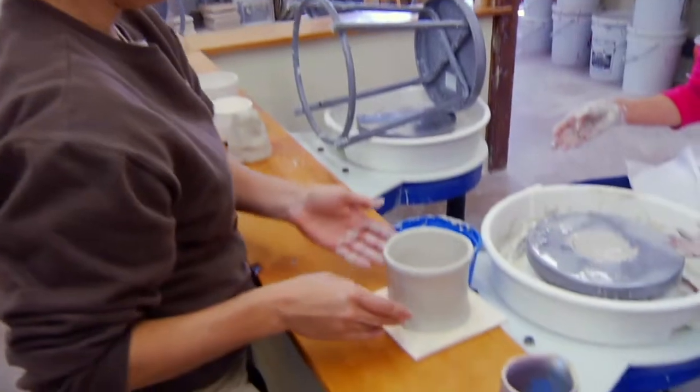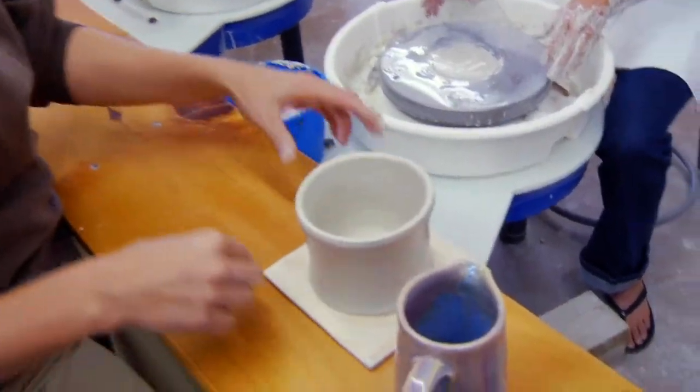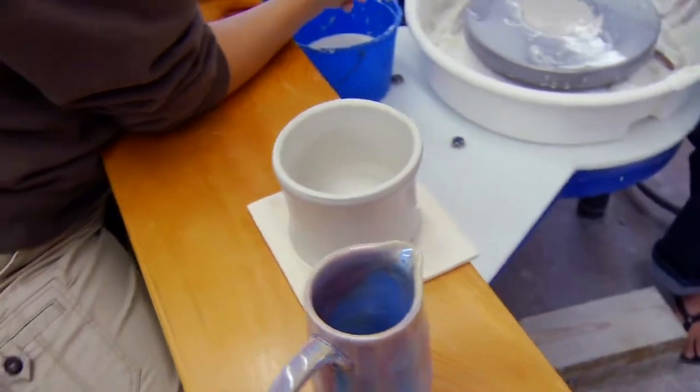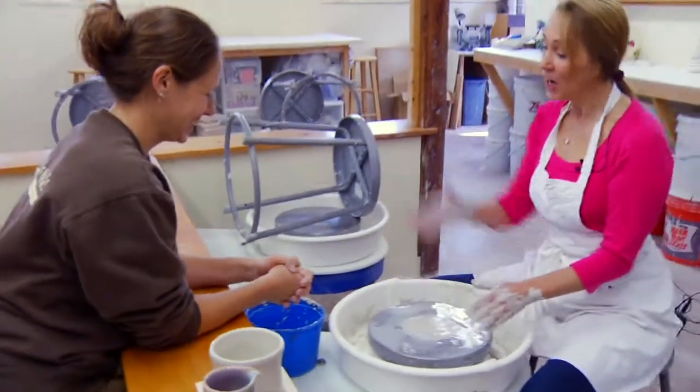It'll dry here for about a week, and then that's the process at which point people can add handles or stamp them. So you're going to have to come back. I have to come back — I would love to come back.